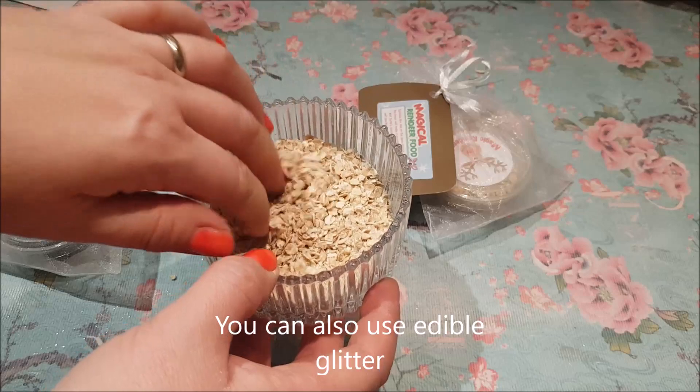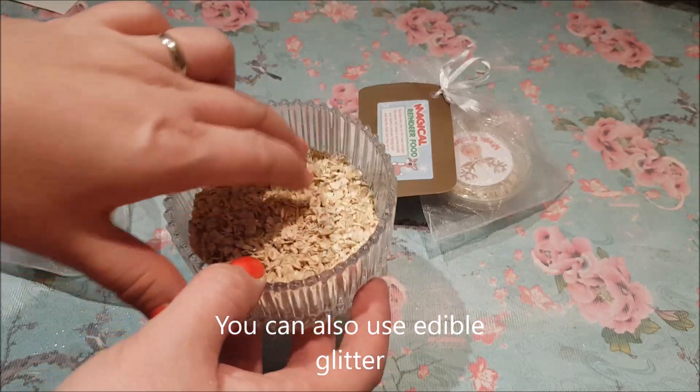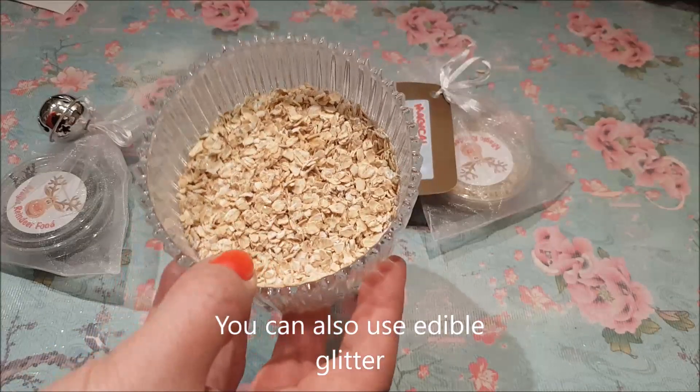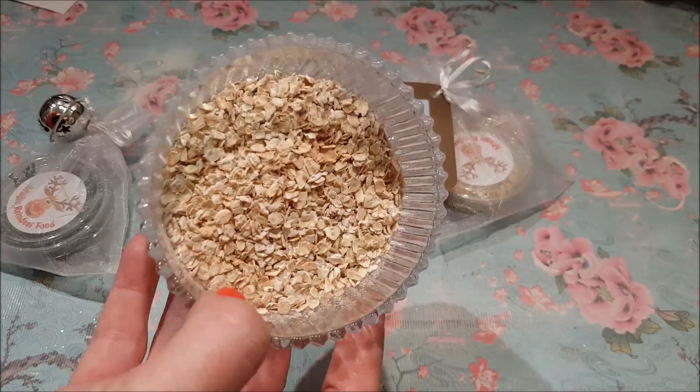The only thing I will say is be careful if you're sprinkling glitter and putting it in the garden — be careful it's not near any animals. Make sure it's just for the reindeers, just for Santa's magical reindeers.